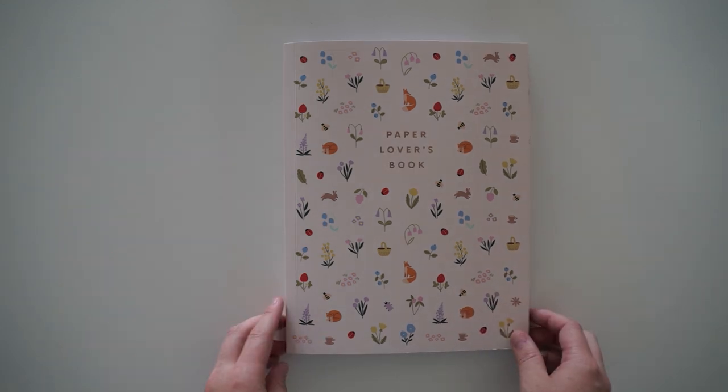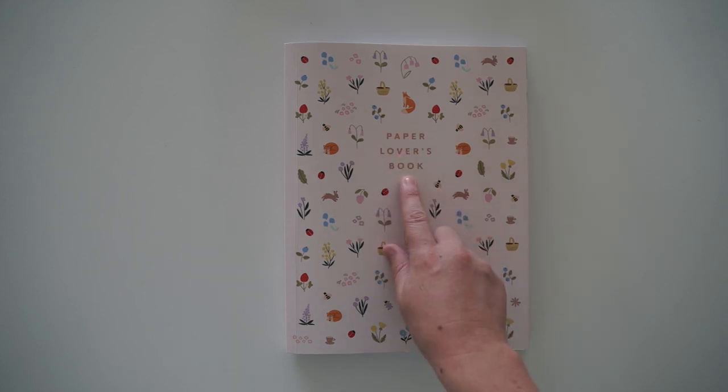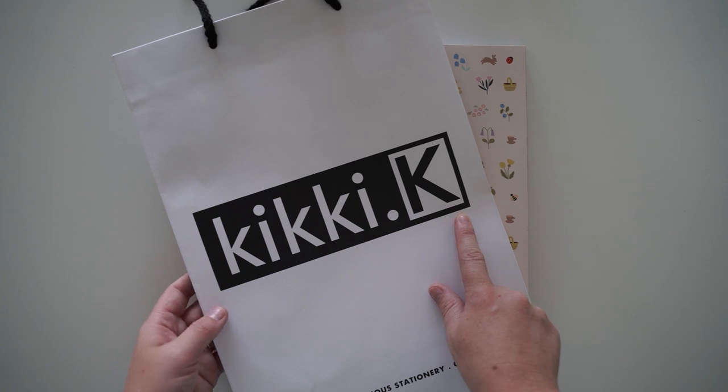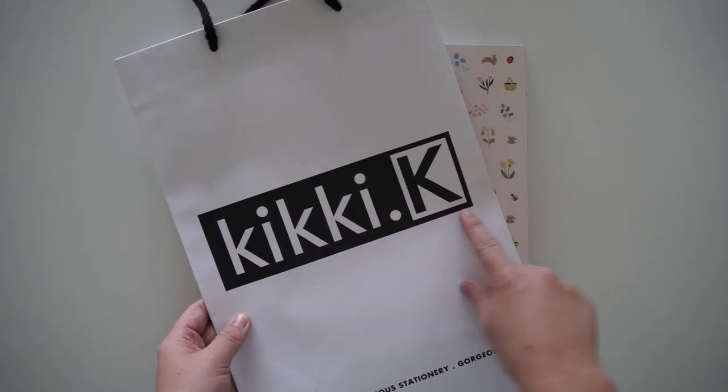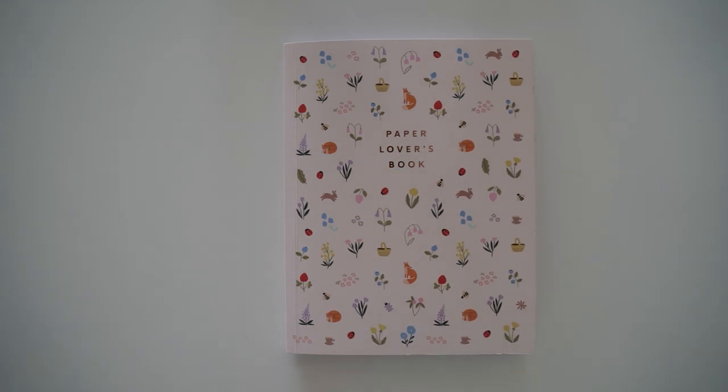Hi guys and welcome back to another video. Today I'm going to be doing a flip through of the Paper Lovers Book — this is the Kiki K Paper Lovers Book. You guys often ask me how to spell that; I will also have the links in the description box below so you can check that out if you want to purchase it.